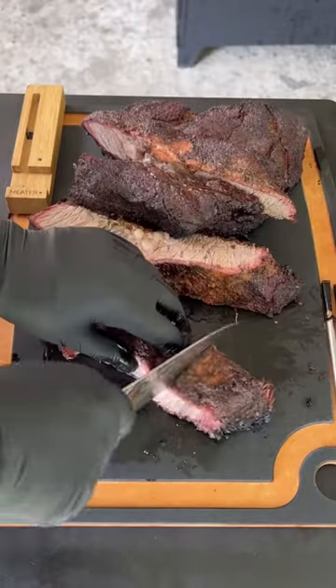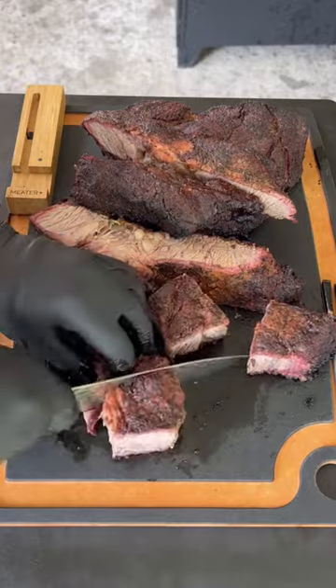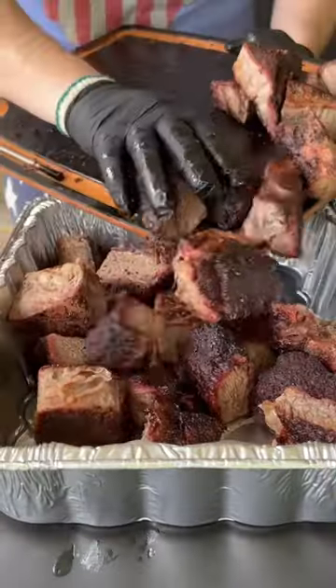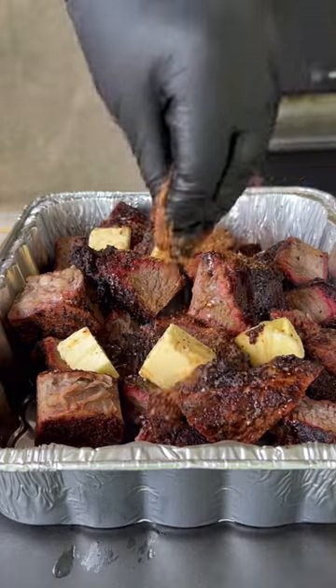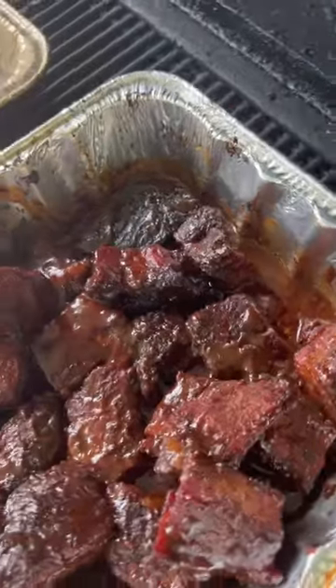Remove those chuck roasts at 165. Just look at that bark — it is amazing. We're going to cut them into nice cubes and add them into the pan, adding butter, some seasoning, and that barbecue sauce. Place them back on the smoker, letting them roll for about an hour and a half to two hours.